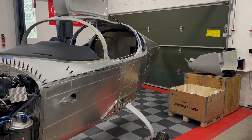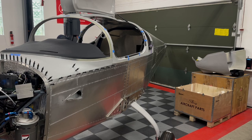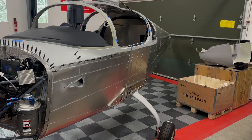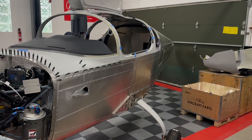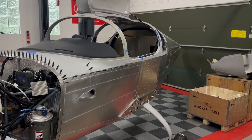Hello again from Southeast Michigan. Time to do another walk-around video of my Sling TSI build. This is video number three — nothing fancy, just a walk-around to show the progress I've made. Totally unedited, just hoping to power through any mistakes, but give everybody an idea of where I'm at with my build.